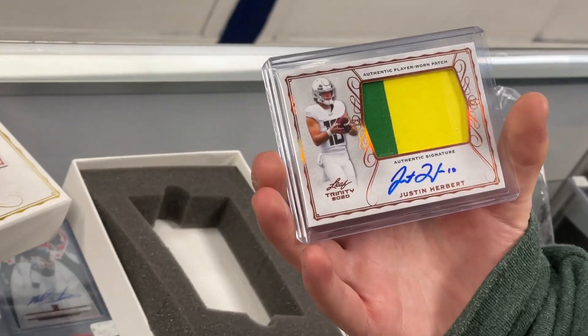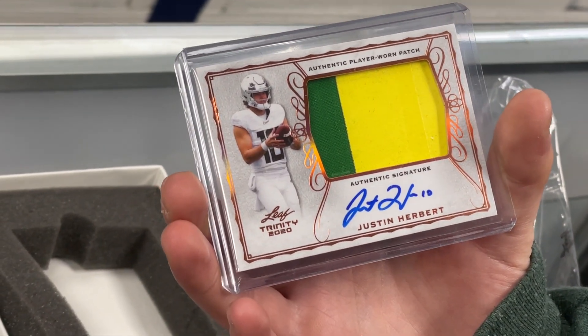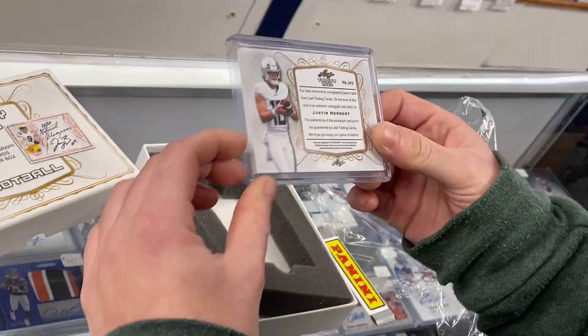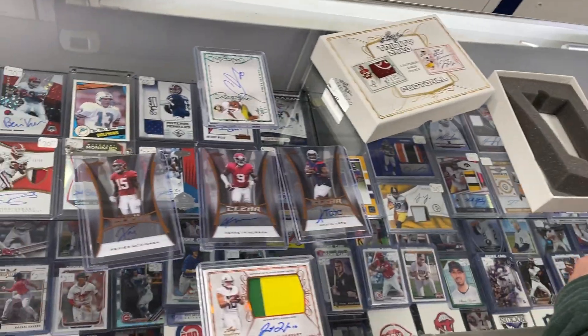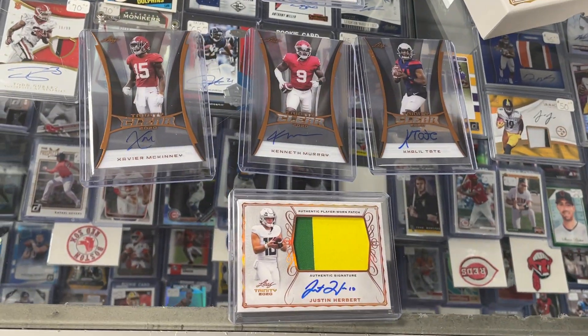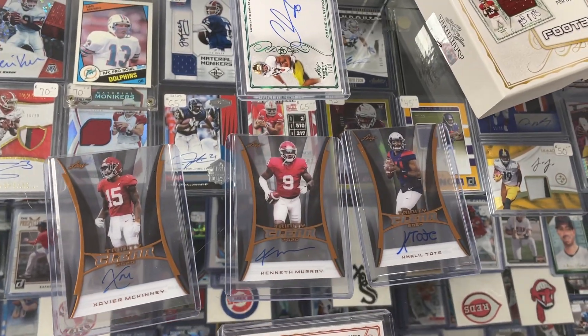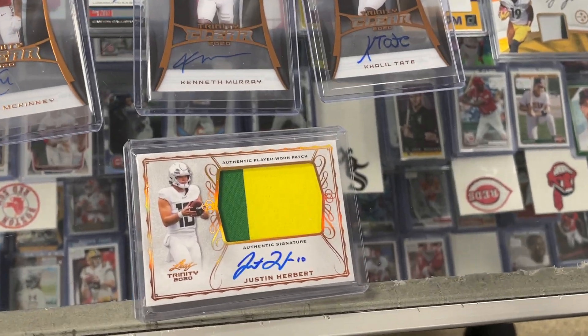Oh my gosh, there it is — Justin Herbert, two-color patch auto. Wow! Awesome. If that doesn't get people buying, I don't know what will. Very nice box. There it is, Leaf Trinity Football. Can't do much better than that. Claypool to 20, and that Herbert is sweet.